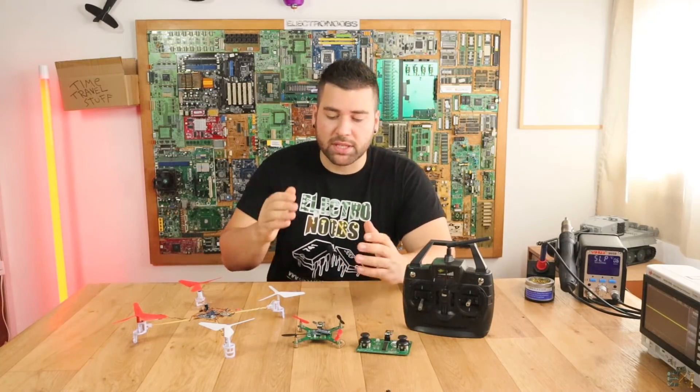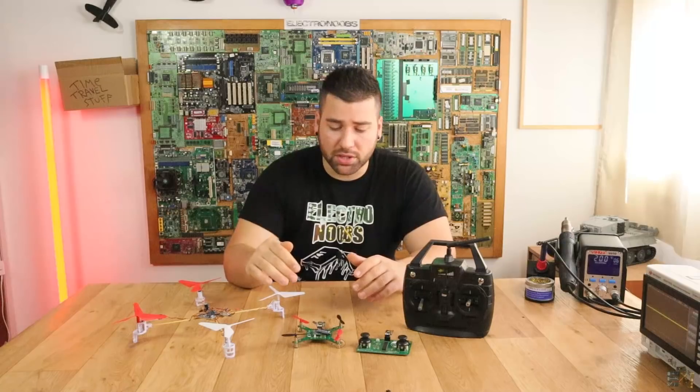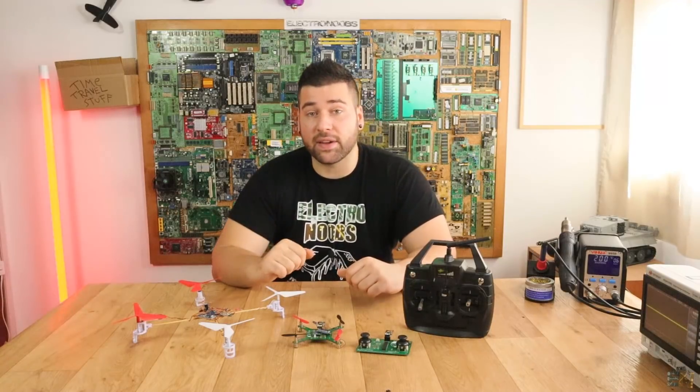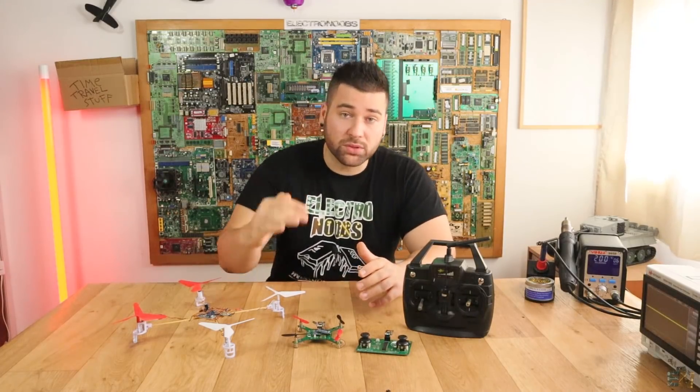I've also had some problems with the board resetting itself. After hours of tests and guessing that the problem is created by the motors with the current spikes, I've placed a huge capacitor at the input and now the board is not resetting itself anymore. But that's not good for me, because using a huge capacitor will only add more weight to the drone.